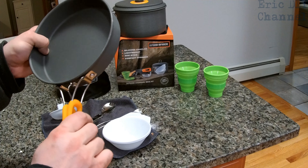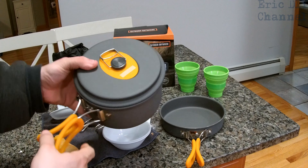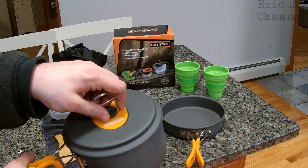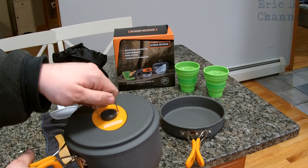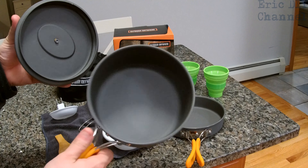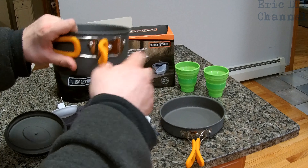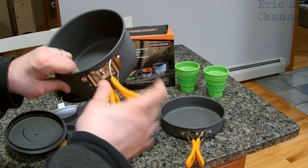The metal is lightweight but it's very sturdy. We also have a cooking pot. What's great about this is it has a little bit of silicone on the top so you don't burn your fingers when you reach for it. It has a little handle so you can pull the top off — that doesn't come on all cookware sets. The pot itself and the top are lightweight metal again, and once again, spring-loaded handles wrapped in silicone, not cheap plastic. It's not gonna melt on you when it gets hot.